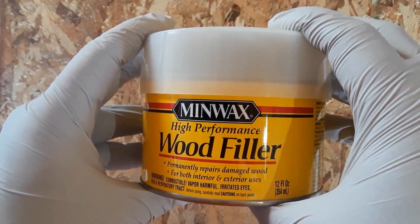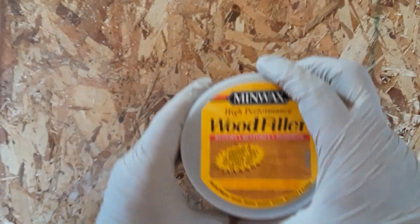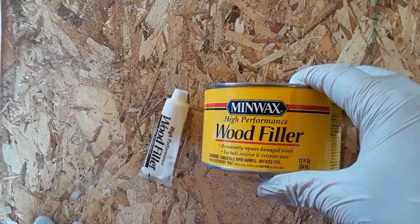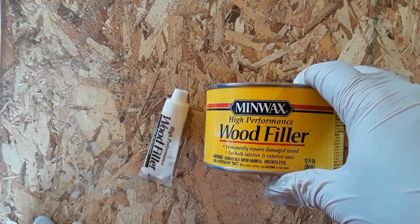Today I'll actually be using it to patch some old screw holes that I have in my deck. This 12-ounce can only costs about $13 at Lowe's, which puts it a little bit cheaper than the JB Weld and Bondo equivalent products, but in my opinion it works just as well.